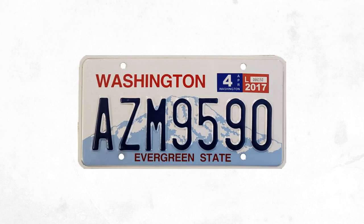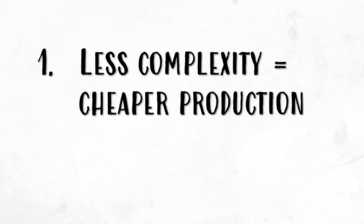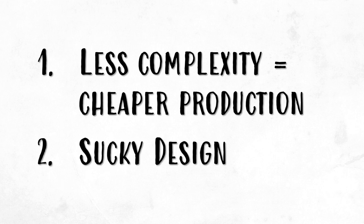So with all that laid out, the actual materials that the plates are made of don't seem to be the issue. There actually seems to be a lot of flexibility in terms of design, especially since 3M says they can tailor your design to their infrared and reflective capabilities. The reason license plates are bad most likely boils down to two things: first, less paint and complexity means it's easier and cheaper to produce; and second, it's honestly just sucky design.